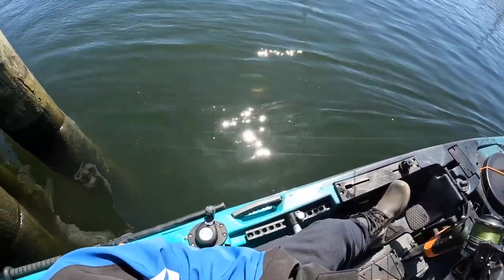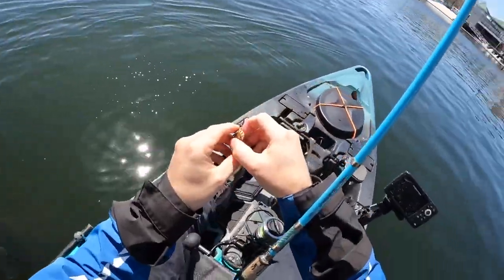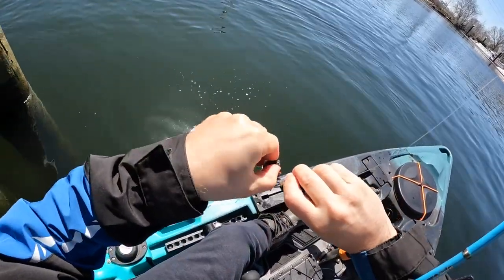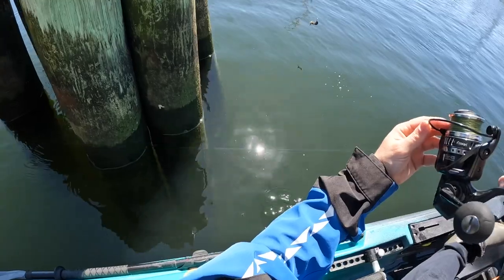I missed the hook set — I'm rusty with my filming. He just popped off right there. They are chewing. Confirmed tog chewing. I've got to wake up out here. All right, let's go. They're down there, baby. That looked like a small one. That is a huge spirit razor.